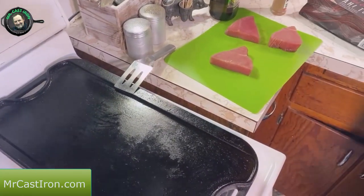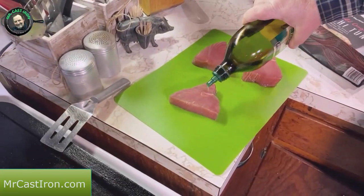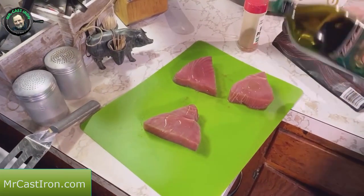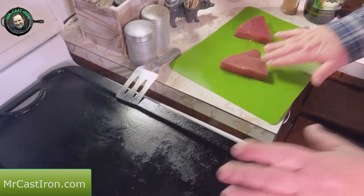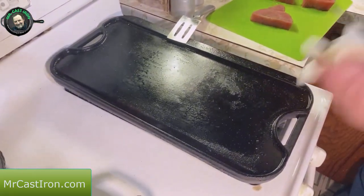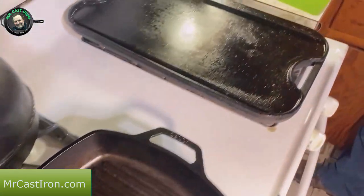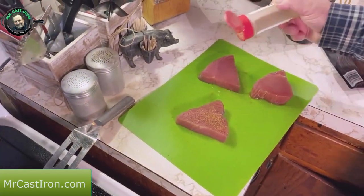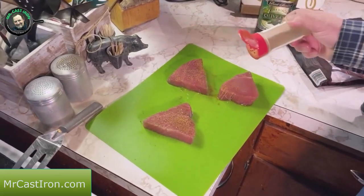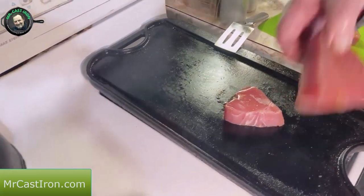All we need to do is take our olive oil and drizzle a little bit on our tuna steaks, then wipe that in a little. I don't grease my griddle or my grill pan — I just add the oil directly to the tuna steak, then add my seasoning. This is optional: you can actually grill the tuna steak first and then add your oil and seasoning once it's done.